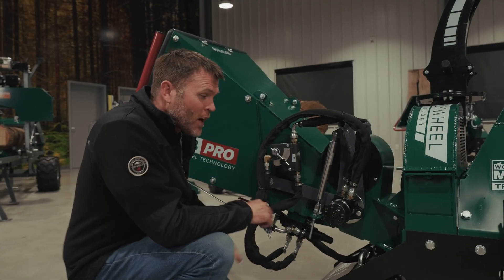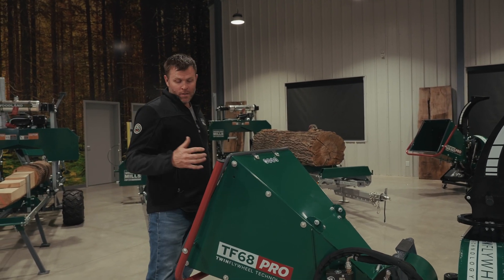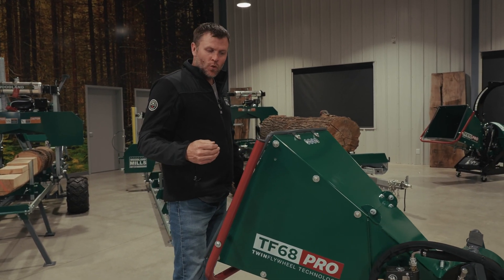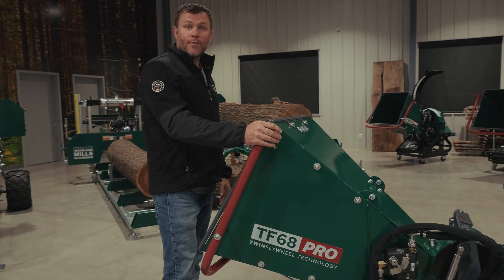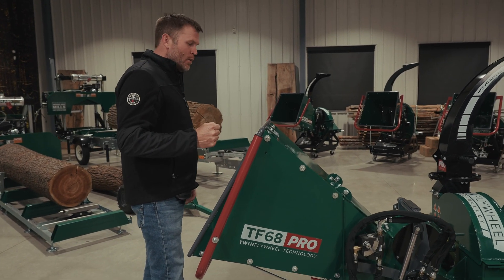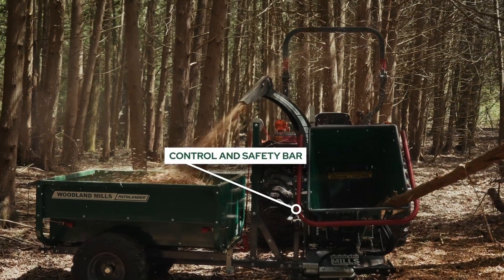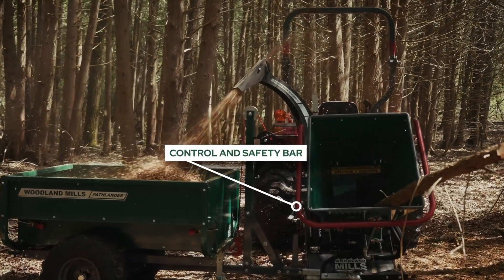Now I want to talk about the infeed, starting with the red bar. The red bar gives us our connection to that directional control, giving us our forward, neutral, and reverse positions — allowing us to control the direction the material is being fed in. It also works as a safety stop along the bottom edge of the infeed chute.